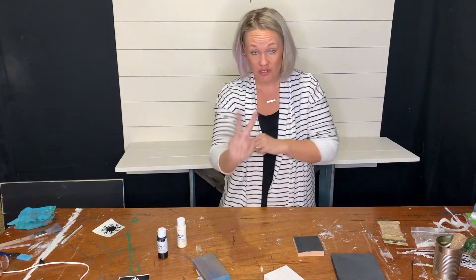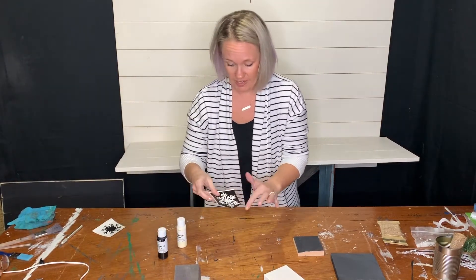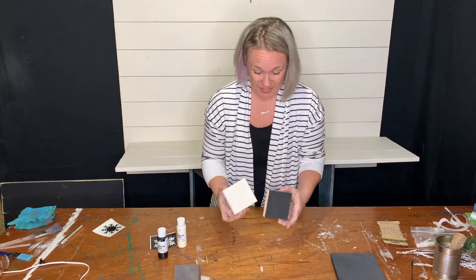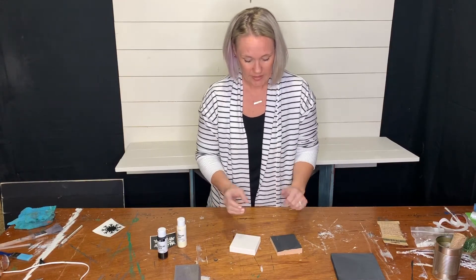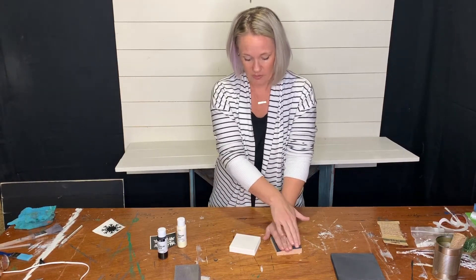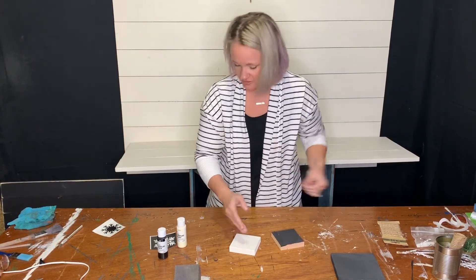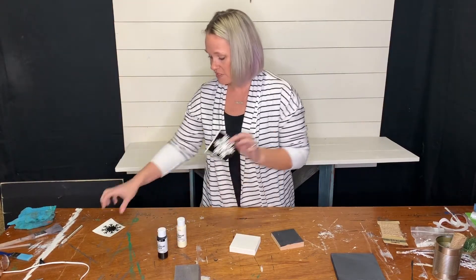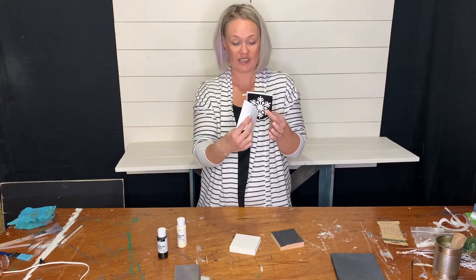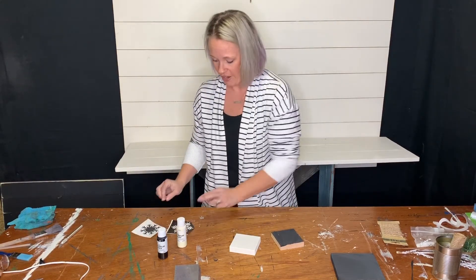We're doing two different methods here using the inverse and outside stencil. These blocks will actually end up looking the same, just done two different ways. We did the black first, and this will be a black snowflake on an ivory block. And here we did the ivory first, and this will also be a black snowflake on an ivory block — same thing, but two different ways of using both the inside of the stencil and the outside.